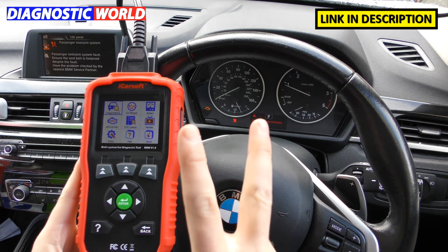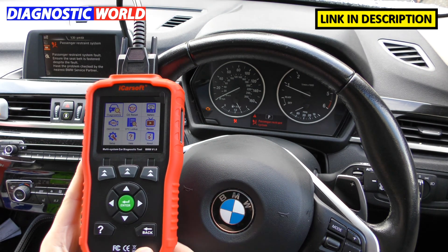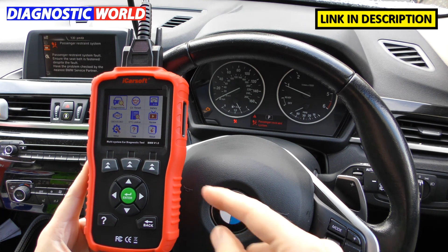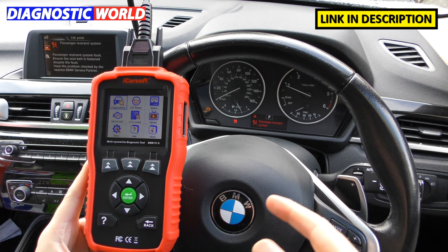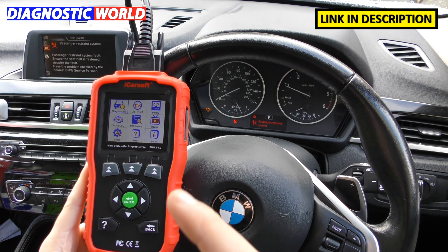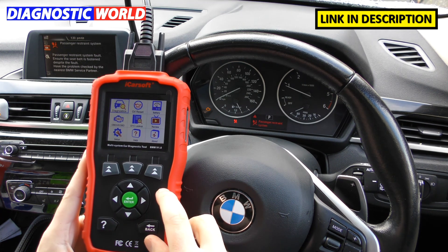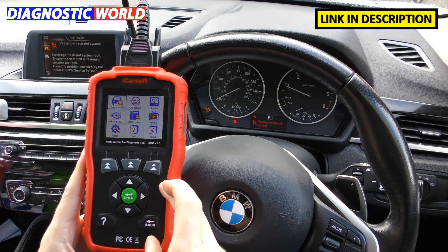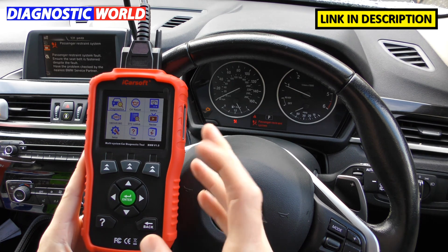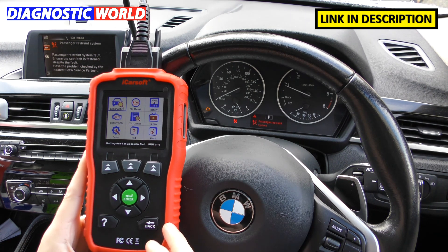Where to buy the tool? There are two links in the description below this video. The first is Diagnostic World at www.diagnostic-world.com, and the second is Amazon. Both links are genuine kits — be aware of fakes on the market. For pricing, at Diagnostic World it's around £99, and on Amazon it's about £105 to £110. You generally pay a little more on Amazon, so go through Diagnostic World if you want to save a few pounds.